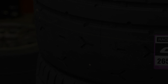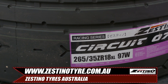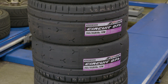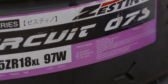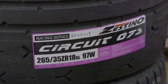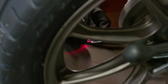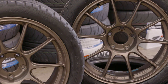Before we headed to Wakefield Raceway for a track school's track day, we decided to step our tyre game up a little bit. Zestino Tyres Australia offered us the first set of Circuit 07S tyres, which is their new R-Comp semi-slick they are developing for racing that requires a DOT tyre. We were given a medium compound in a 265-35-18, which surprisingly still fits under the GR Yaris guards no problem at all. The guys at Prestige Tyre & Auto fitted and balanced the tyres on our Weds TC05 18x9.5 +39 wheels that we use for track work.